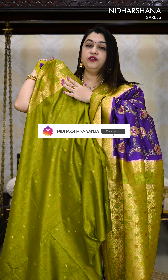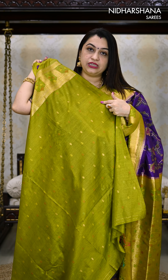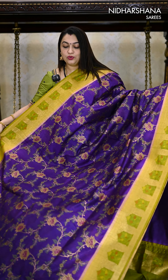This sari carries a contrast blouse piece — a very pretty blouse piece. You can see a beautiful border for the sleeves and there is a butta for the entire blouse body. You can see alternate color buttas — green as well as red color buttas — as well as antique zari buttas used on the entire blouse body. That's the complete look of the sari and the detailed information about it. Let's move on to the colors.